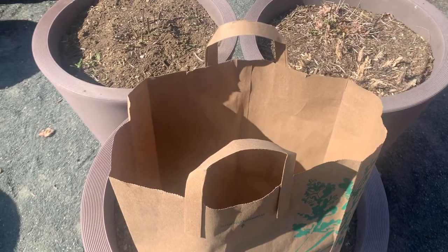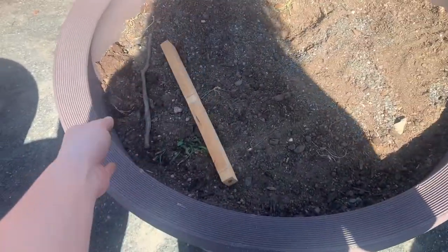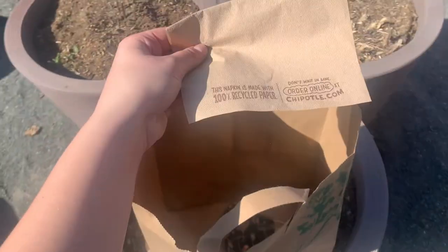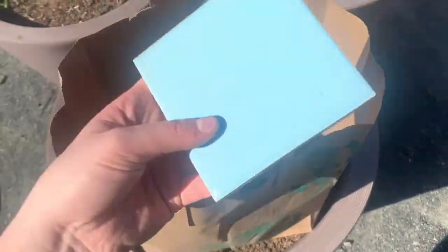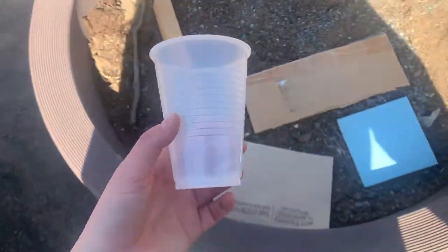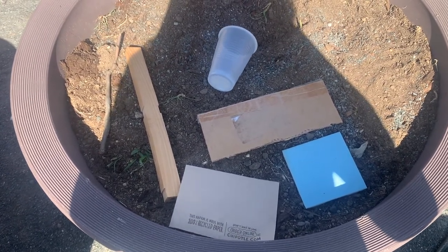Here we have our experiment mystery bag. Inside we have wood, cardboard, paper, a tile, and plastic. We have all of these materials that I brought because I want to learn more about them. Which materials would be good for building? Which ones wouldn't? Let's look at all of our materials and then set up our experiment.